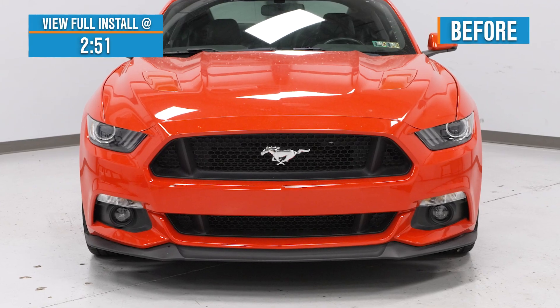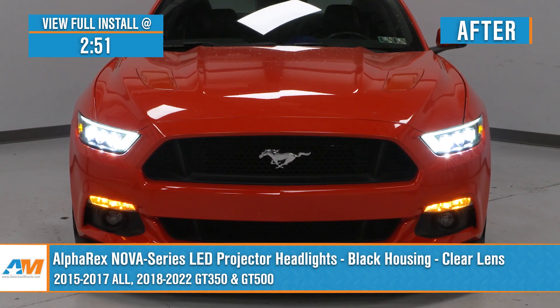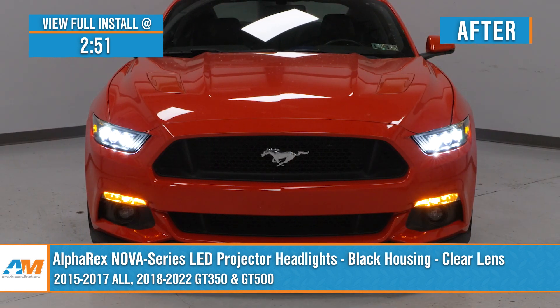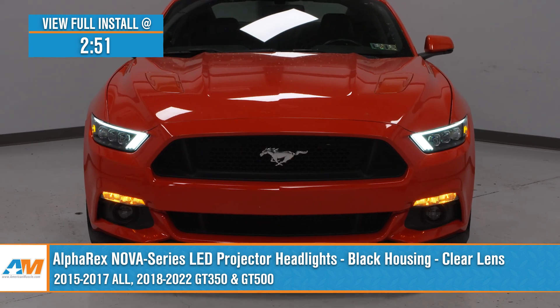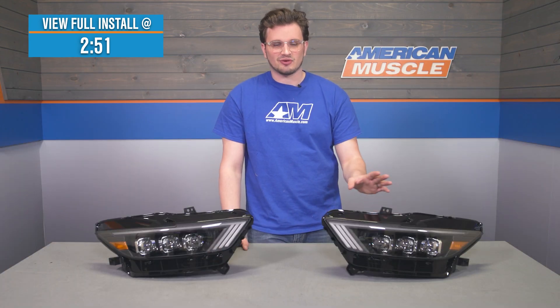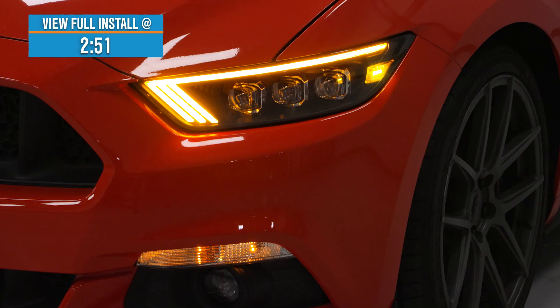Noah here from American Muscle. One of the best ways to really transform your Mustang's presence is upgrading the exterior lighting — very specifically, we're talking about headlights. On the road today, you're going to be seeing tons of tinted headlights, projectors, maybe ones with black housings and all sorts of different daytime running light designs. If you're looking to get a set of headlights that check all those boxes, then these Nova Series LED projector headlights with black housings and clear lenses for the 15 to 17 Mustang and 18 and newer GT350 and GT500 will be exactly what you're looking for.